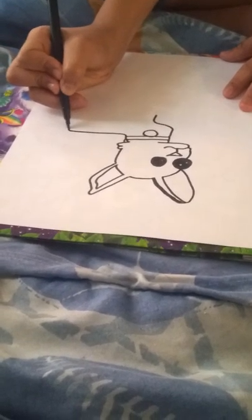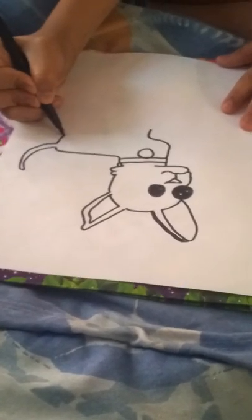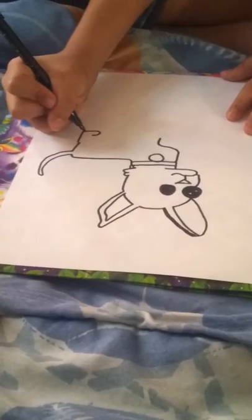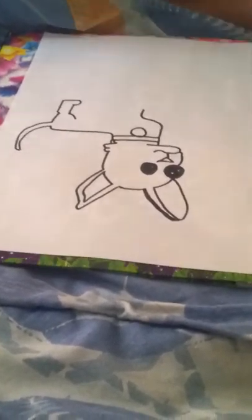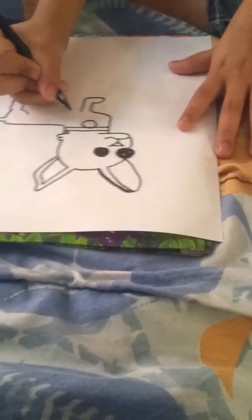We're gonna draw his back like this, right here. Do a curve like a moon and then bring it back, go down. I'm gonna draw a little bump. Then I'm gonna go over the same thing — try to make it equal, the same size, like this.